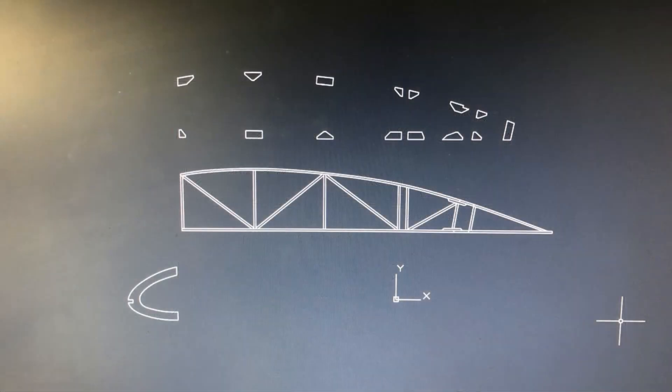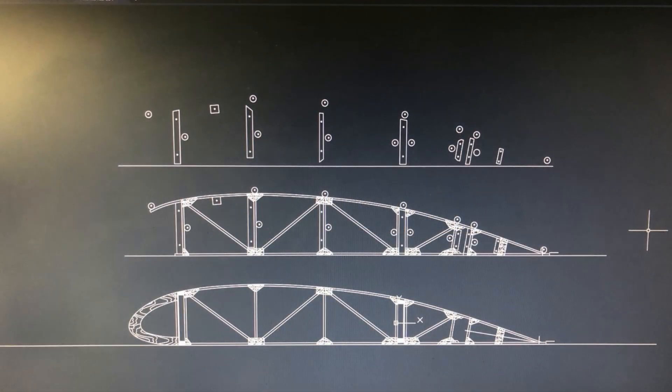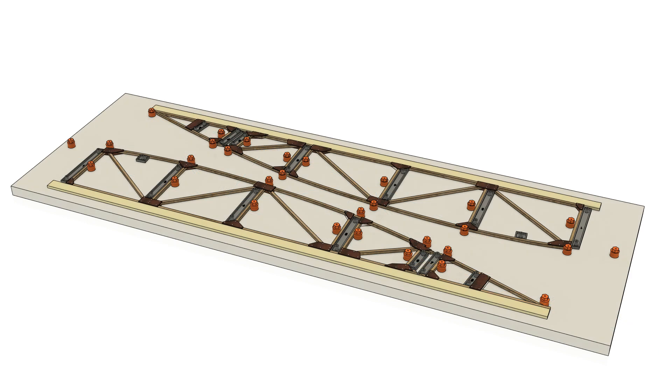What I did was go into AutoCAD and basically drew the ribs, drew the gussets, and drew all the parts I was going to need. These ribs are very monotonous — there are a lot of them and you want to be able to get every one of them perfect. Once I drew it all into CAD, I transferred it into 3D. I went into my 3ds Max software and started drawing parts in 3D because when I see things in 3D it's a lot easier to see how it's going to go together. I wanted to 3D print the gussets and different parts to see how they lined up.